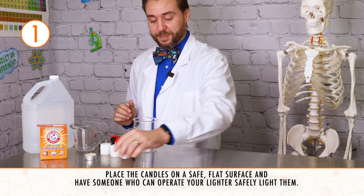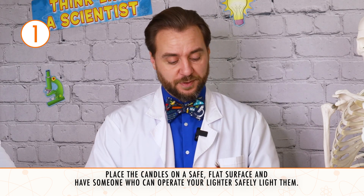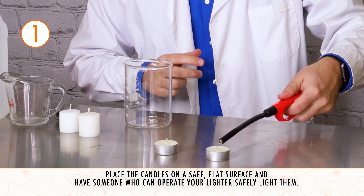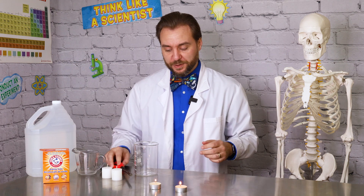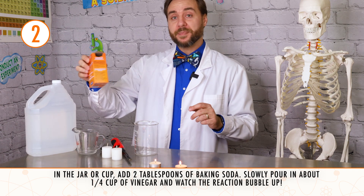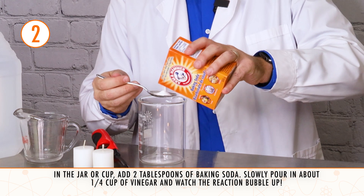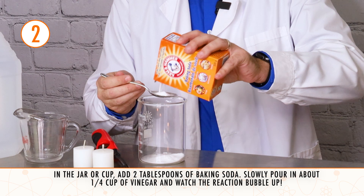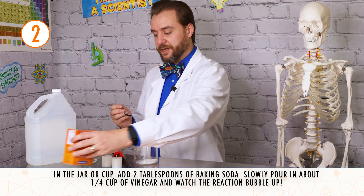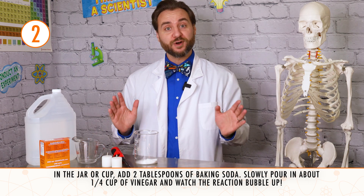The first step in this experiment is to place our candles on a flat surface and then light them. Remember to have someone who can safely use a lighter help you with this step if you need it. There we go — we've got both of our candles lit, so now we need our carbon dioxide gas. To make our chemical mixture, we'll need our baking soda, about two tablespoons. These can be rough estimates, so they do not need to be exact. You will still end up with carbon dioxide gas.